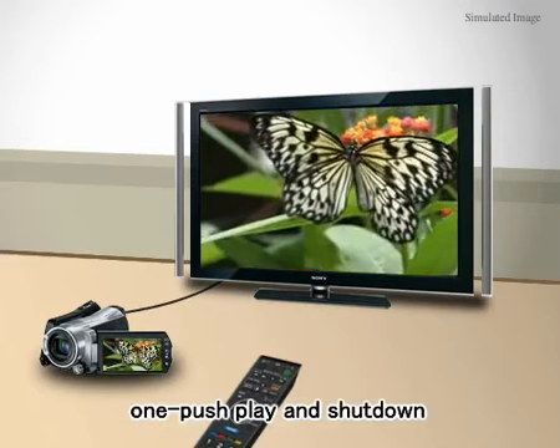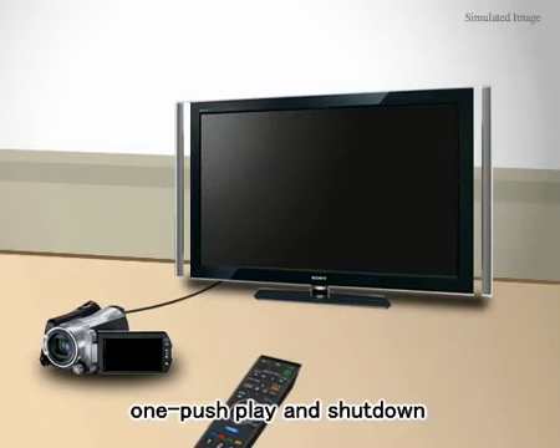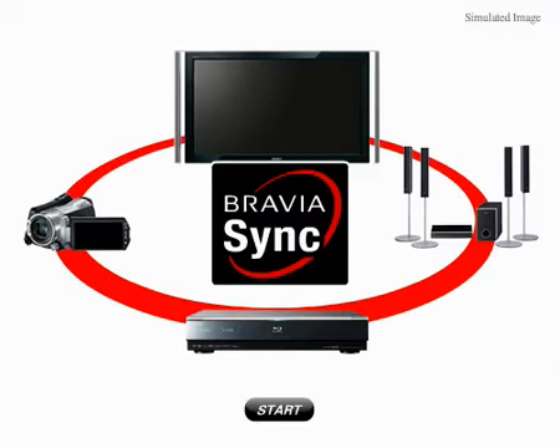You can use it exactly like you use your camcorder, and when it's time to turn it off, everything turns off automatically. BraviaSync works with all the devices you see here: home theaters, Blu-ray players, handy cams.